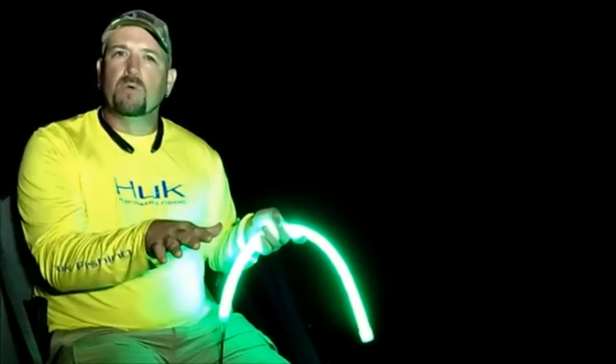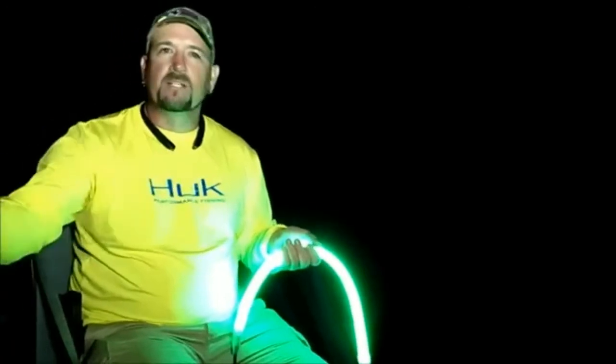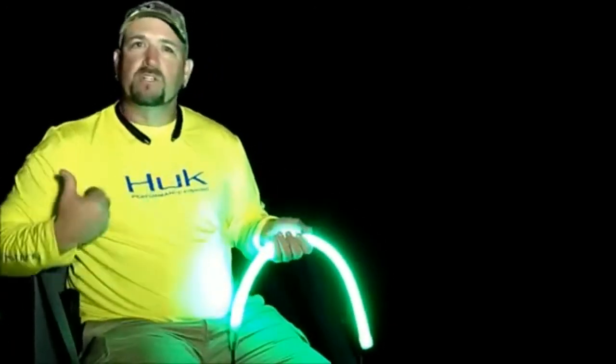I'll ease up to a boat dock that has a light on it and I can draw the bait fish out to these lights off of the lights that are on the boat dock. Then I can start trolling and go out onto a point on the main channel, whether it's near a lighted boat dock or not, and I take those bait fish right there with me and put them where the fish are.